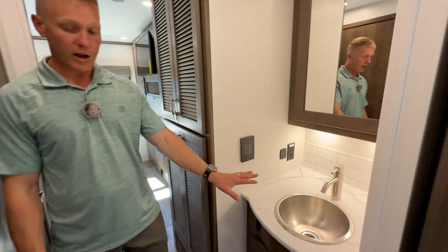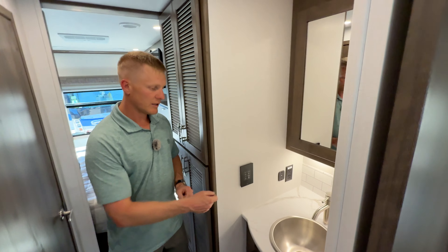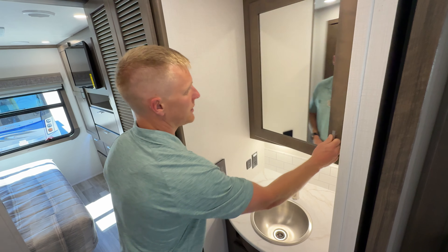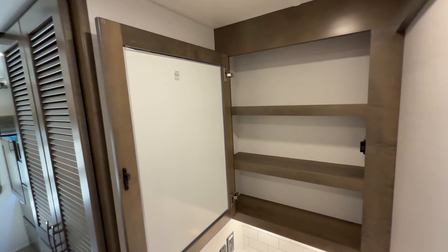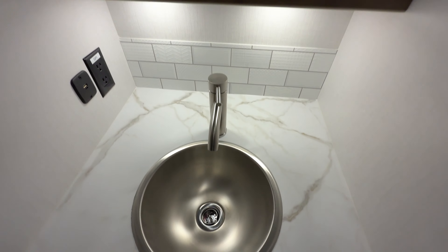Your sink is outside of the water closet, so if someone's using the bathroom you can still brush your teeth - it's a nice feature in this floor plan. It also gives you a nice big vanity with a lot of storage and a lot of counter space.